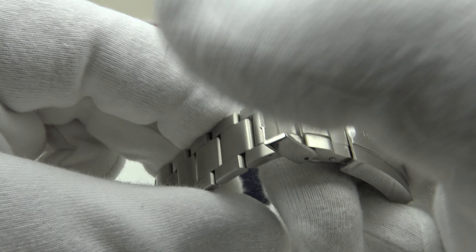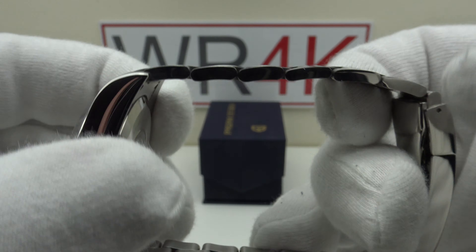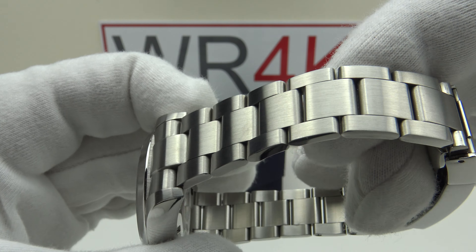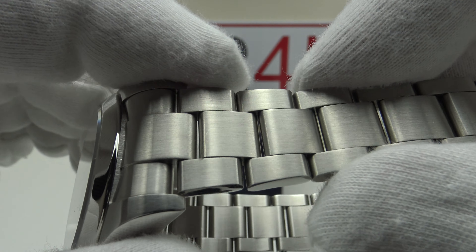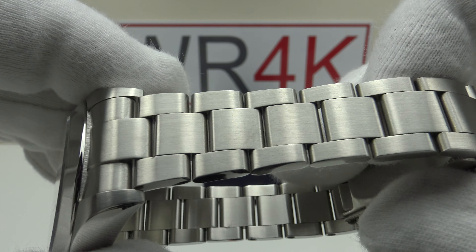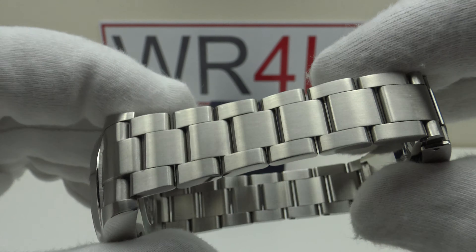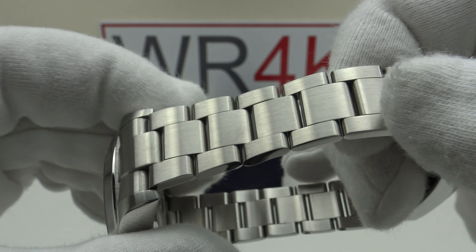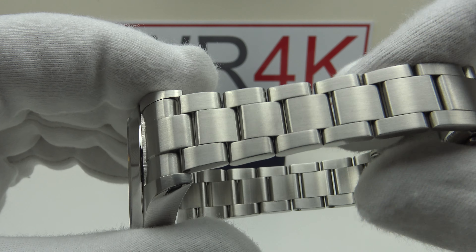The flip-lock snaps up with a nice positive click. With regards to the bracelet, there is room for improvement. The 1.6mm screw pins are good rather than using push pins. The end links are a good tight fit to the case, and the mirror polishing to the 316L-grade stainless steel flanks is done to a high standard. But we do have play in the links — up and down play, lateral side-to-side play, and longitudinal play. This isn't one of the better Pagani Design bracelets I've seen. There is a lot of play and therefore it rattles. They need to tighten up the tolerances.